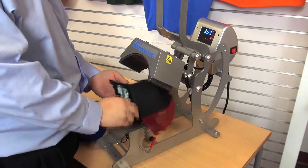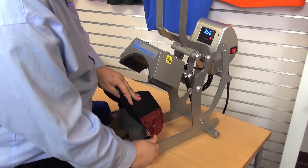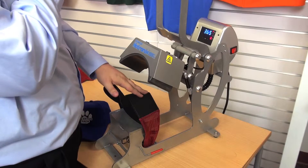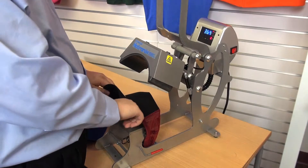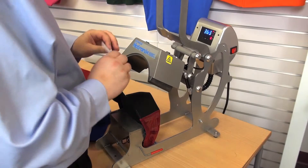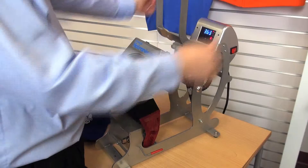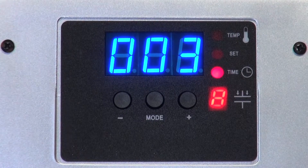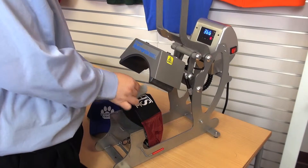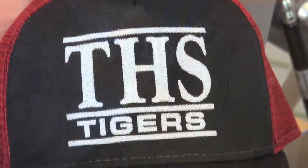I'm going to load it up on the cap press the exact same way as I loaded the last one — by flipping out the sweatband, putting it flat on the press, and then flipping the lever down. Now, there's a point right here on the forehead where there would be a seam if it were a six-panel. That's going to be my center point, so I'm going to make sure that's right smack dab in the middle. I'm going to grab my transfer, ink side down, using that point as my center. Lock it down. We're going to peel hot and bring the lever up. And there's our THS Tiger's hat.